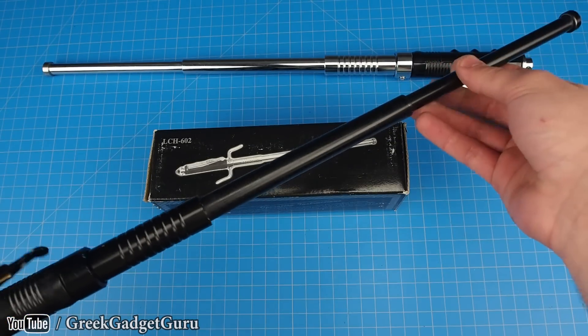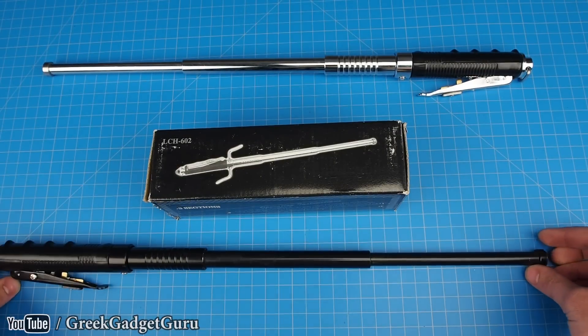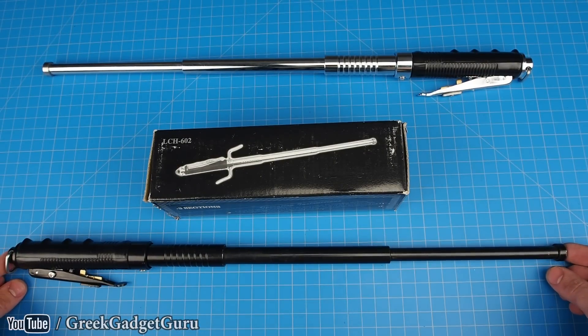This is kind of an old gadget — I've actually done a review of this before — but today we're going to be taking it apart and seeing how this thing works.